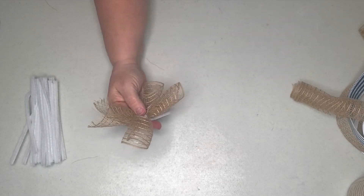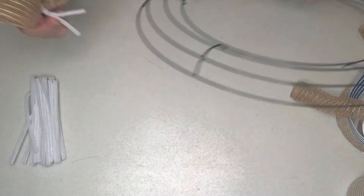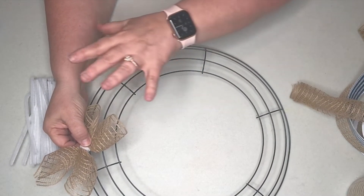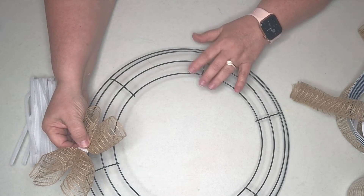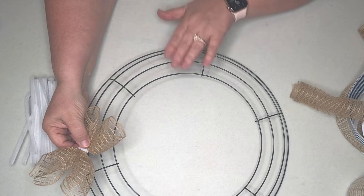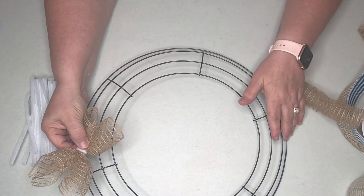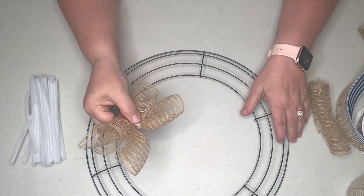As you can see when we attach it to the wreath, it's not going to be really overwhelming in size. Like I said, I have a small place to display this wreath and I don't want huge pieces of mesh sticking out. I do want to be able to show off the embellishments later, because the embellishments I choose for this lake theme wreath are going to be the star of the show.